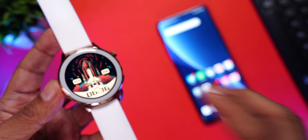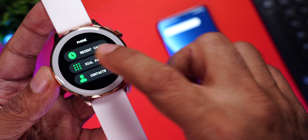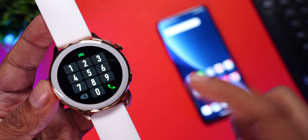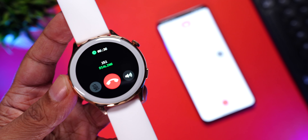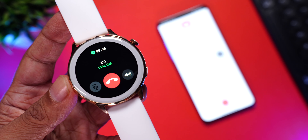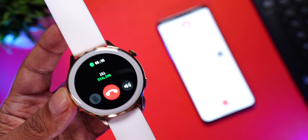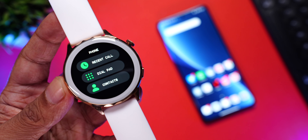Let's quickly check out phone calling. Open the phone calling app and you can see recent calls, dial pad, and contacts. We go to the dial pad and randomly dial a number — the phone call is being made. The audio is heard from the speaker on the watch, which is so clear and loud. You can mute the microphone, end the call, and control the volume directly from the watch itself — super convenient.